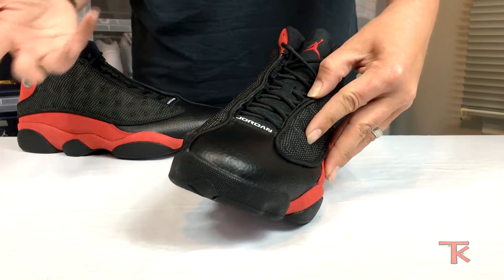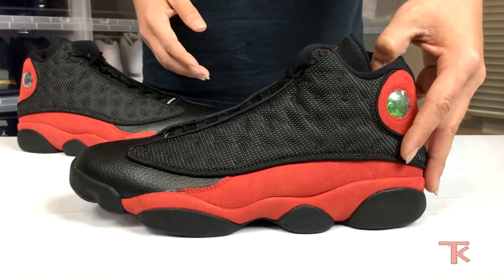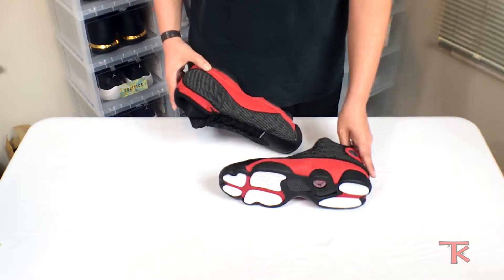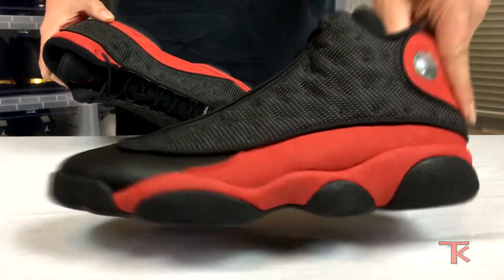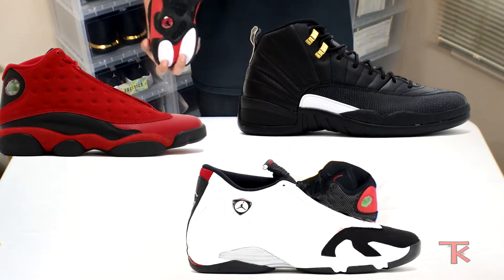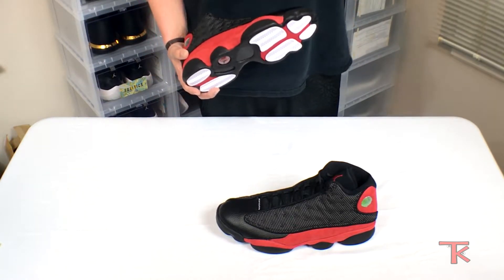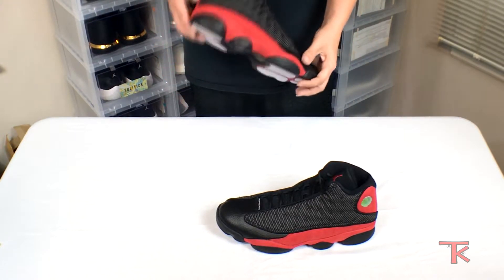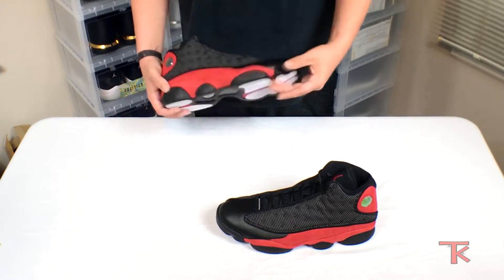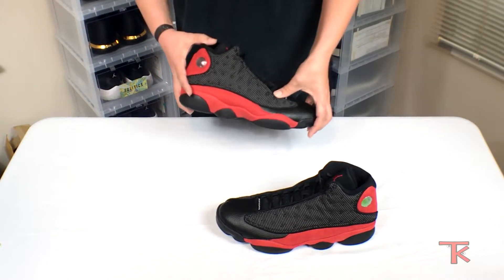It also has a hidden quick lace system, as everybody knows with Jordan 13s. Honestly, if anybody's ever tried to lace one of these, they are not the easiest to lace. It's also got carbon fiber on the bottom — that's always good. This shoe is one of my favorites. I love the 12s, 13s, and 14s. They were so futuristic from back then. When I first saw them I fell in love. I wanted them so bad — I was probably in like sixth grade when they came out — and I'm so glad I have them now.